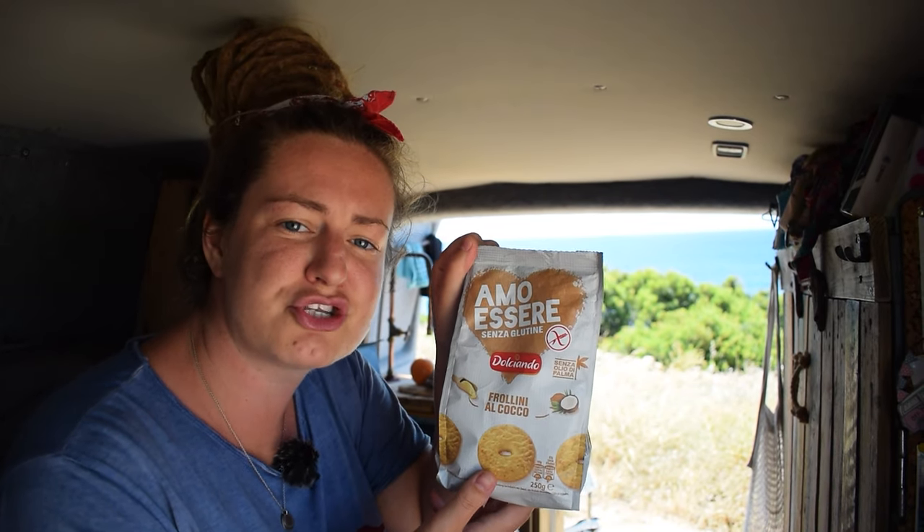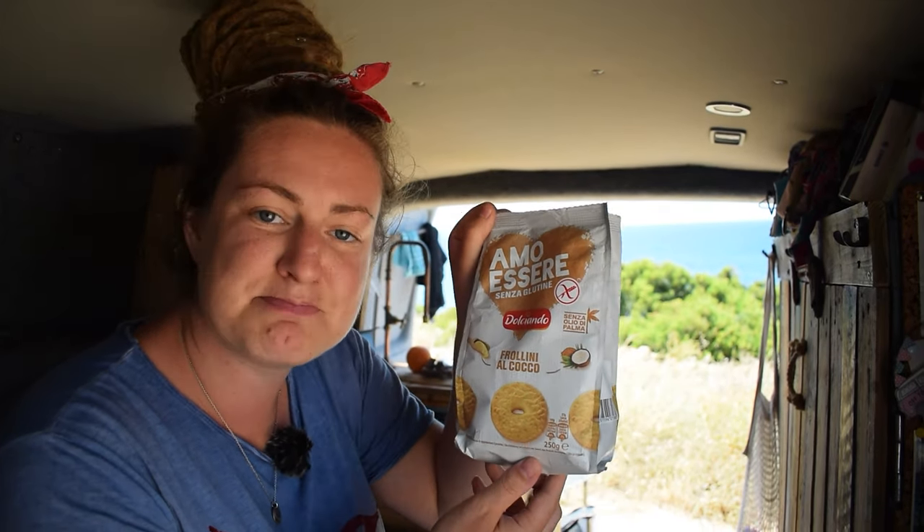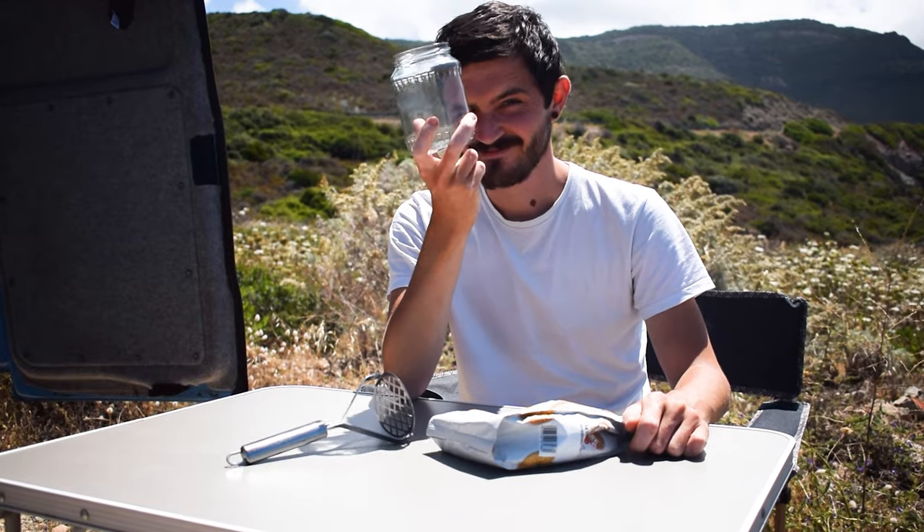Whilst the butter is melting, we're going to crush up the biscuits to make the base. These ones are gluten-free coconut biscuits and taste rather nice as they are. You can use digestives or ginger nuts if you fancy a little bit of ginger in your cheesecake base. You can crush them in a food processor until they reach a sandy consistency, or bash them with a rolling pin. I'm going to seal this bag up and hand it over to Cal to take out his frustrations on.